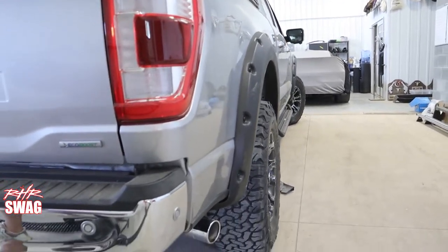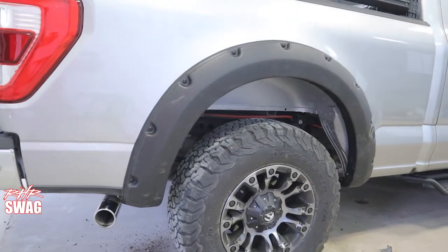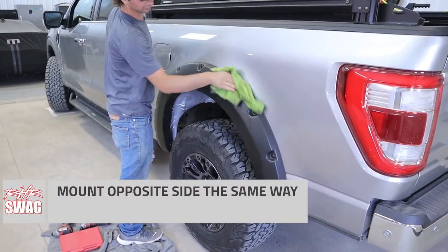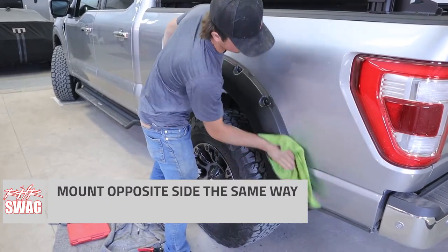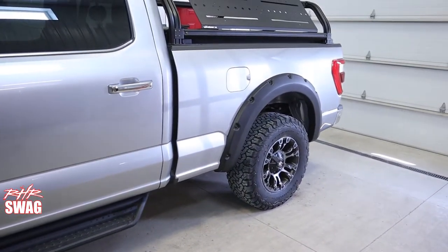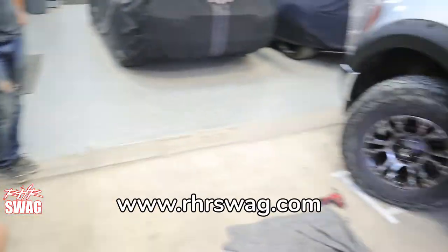And there we have it — looking good for the front and the rear. Repeat this process on the other side and shine up your brand new fender flares because they're looking fine. Check out Rhrswag.com for the best truck accessories. Like, follow, and subscribe.